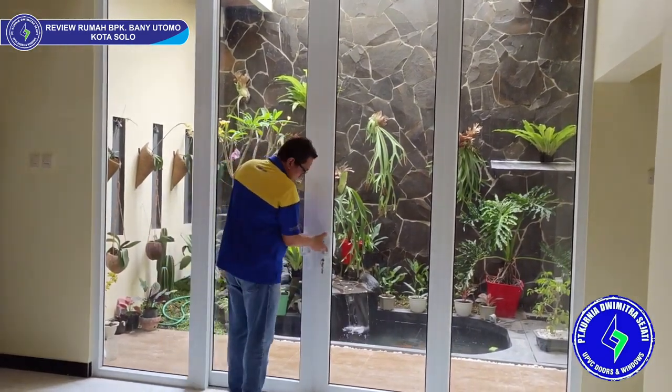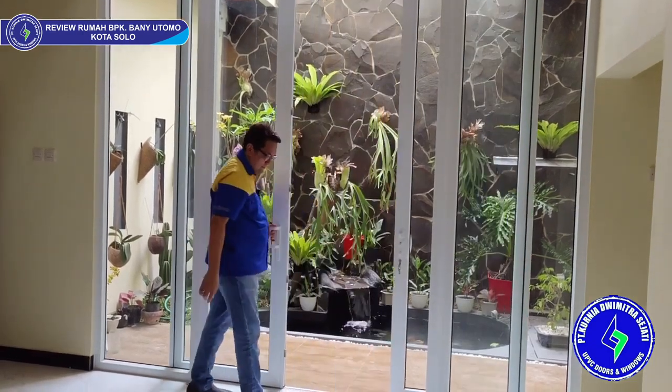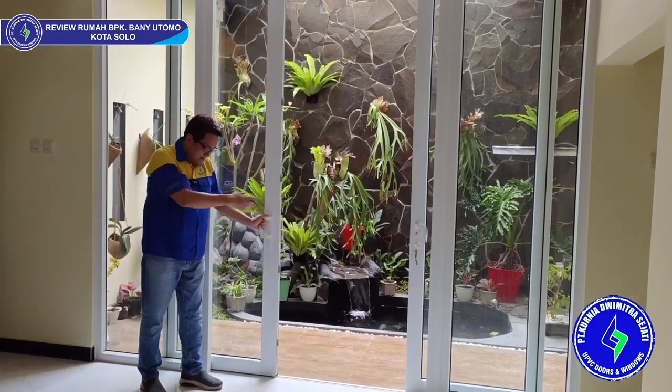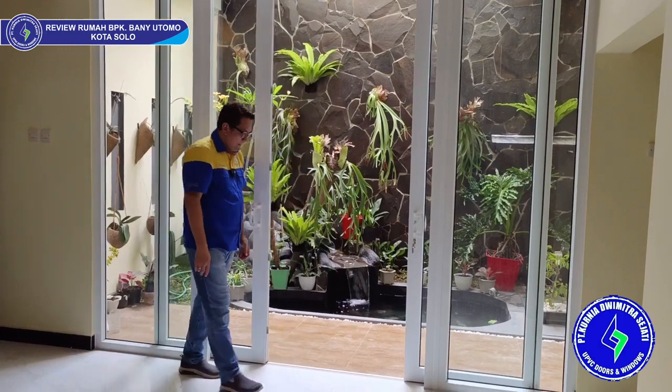Seperti biasa standar Kardesi UBBC, untuk tipe-tipe pintu seperti ini kita menggunakan stopper sliding. Jadi tidak akan babas ke sana daunnya.